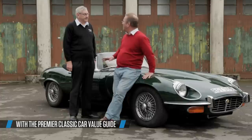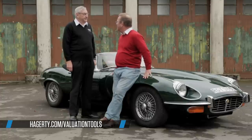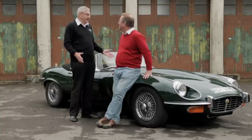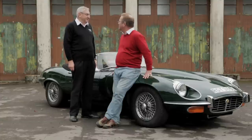It's reflected in value somewhat — Series 3s are slightly less valued than the earlier cars. People go for the purity of line of the original E-Types, designed by William Lyons, and this one had to be adapted to suit the V12, a much heavier and much larger engine. So people think it's not quite as E-Type as it's supposed to be, but nevertheless, it's a superb motor car.